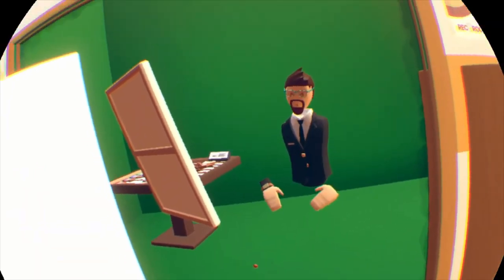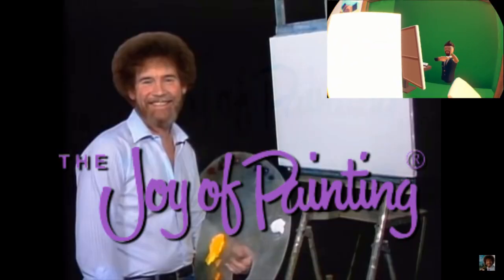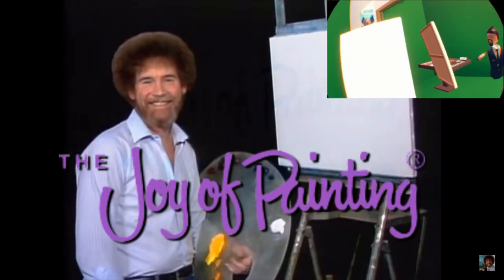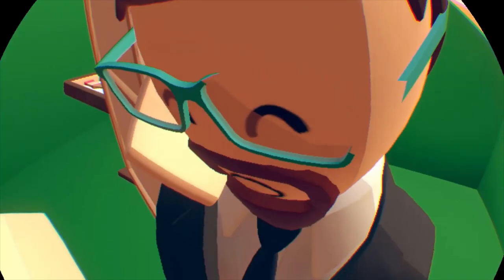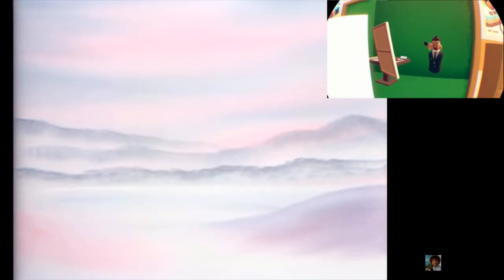What's up everybody, it's the RCL Man here. Today I'm gonna do a Bob Ross painting in Rec Room. I have an episode of Bob Ross over here, we're gonna watch it and paint it. Let's see if it works. This is kind of weird because I can't look at the screen at the same time that I paint. I've never watched an episode of Bob Ross before, so it's gonna be interesting.